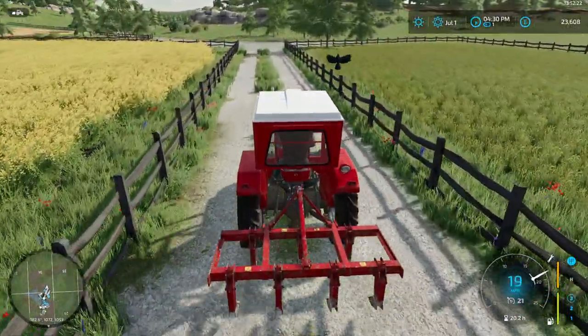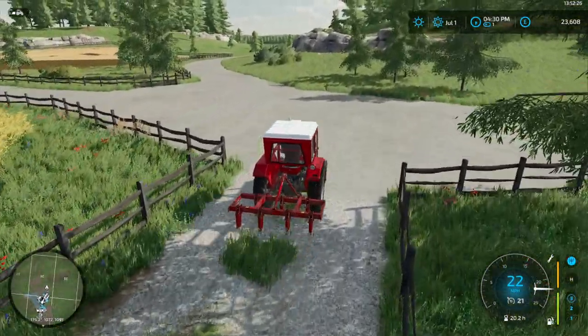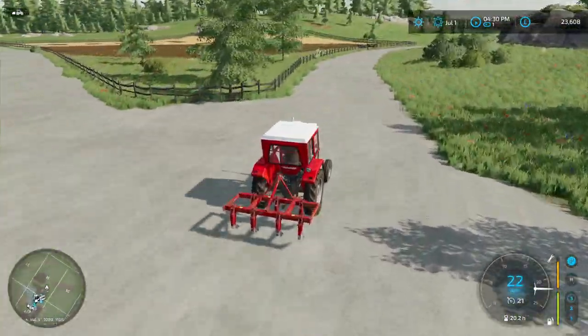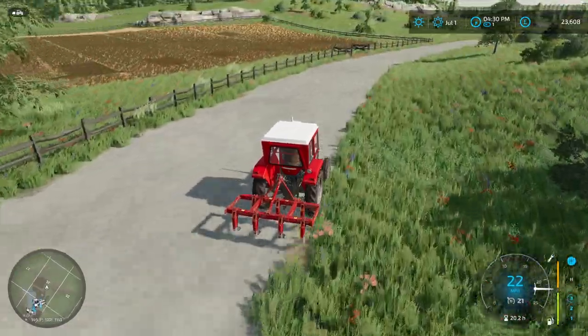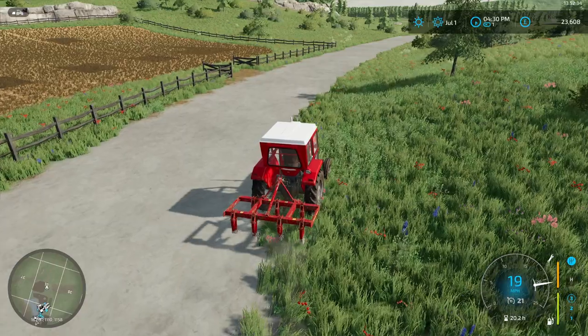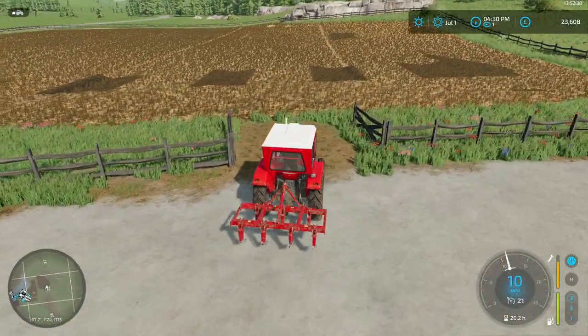Hi guys, welcome back to Lincoln Farm. How are we all doing? I hope you're well. Did you see the nice thumbnail? We've upgraded our tractor from a 49 horsepower Massey Ferguson to a 50 horsepower John Deere. You're going to be seeing that one very shortly.